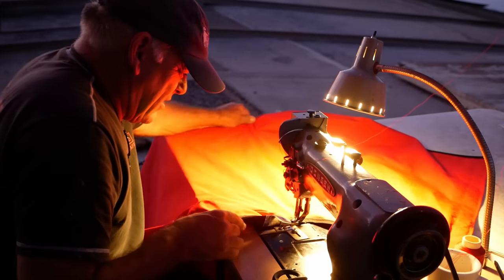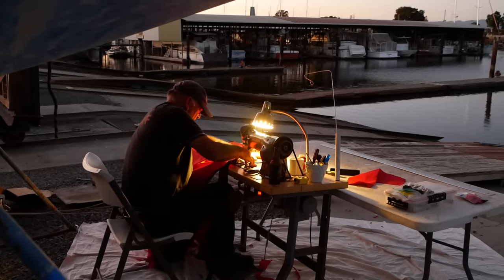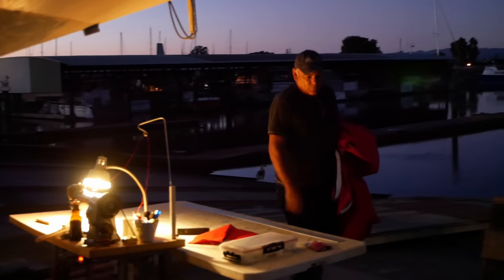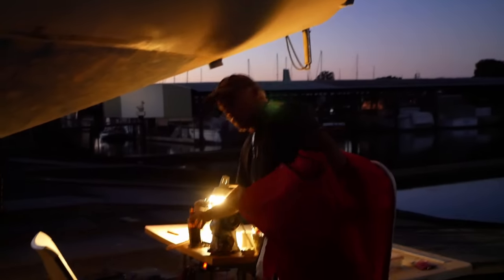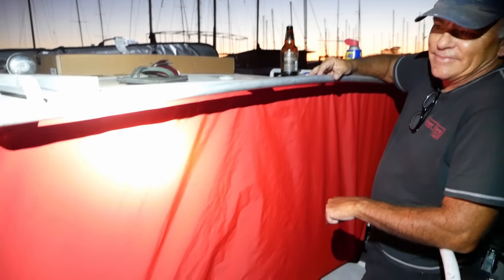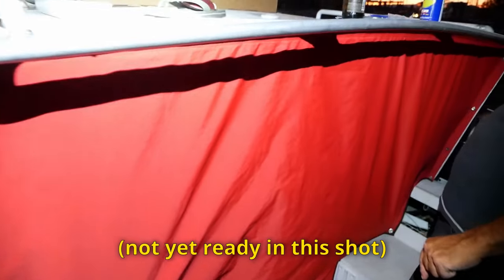Our friend Arnie showed up with his sewing machine and set up shop under the boat. He made us a new mainsail cover and, even more importantly, a fancy backfall for the new hard dodger.